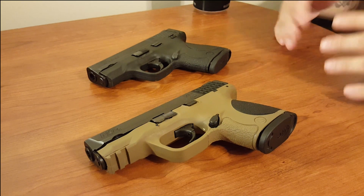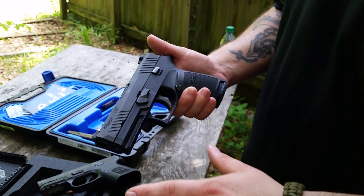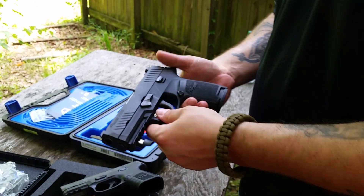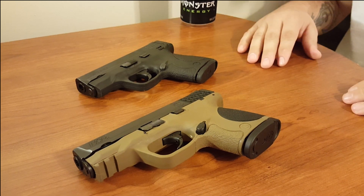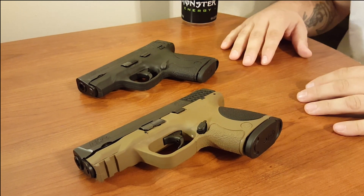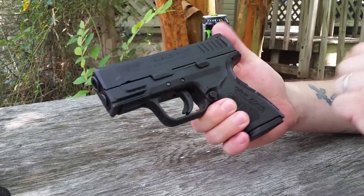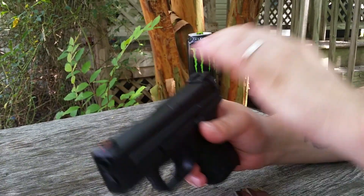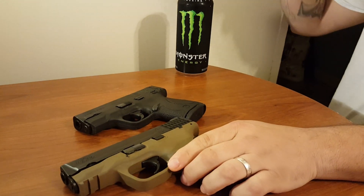The P320 compact — we reviewed it not too long ago — absolutely loved it, awesome gun, but it was more like a full-size gun. When you see 'compact' and don't know better, you might say 'fifteen rounds of nine millimeter, what else could I need?' The XD Mod 2 was the same way — it said subcompact on the slide but was the size of a much larger gun. So let's start with the compact.